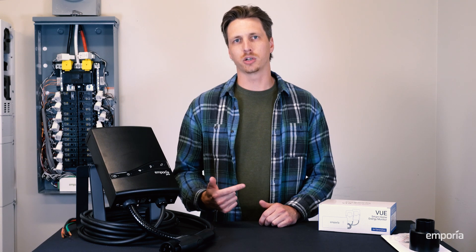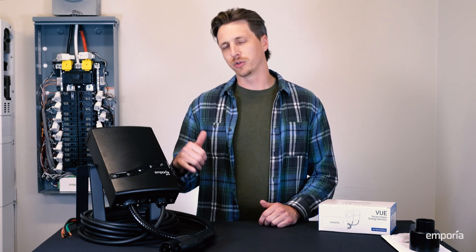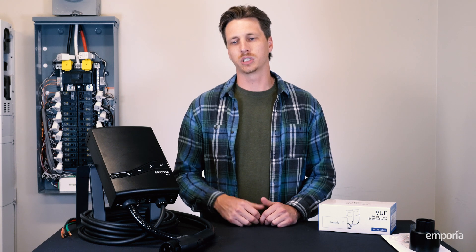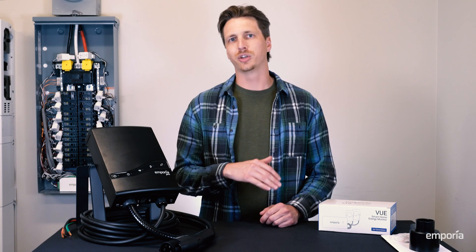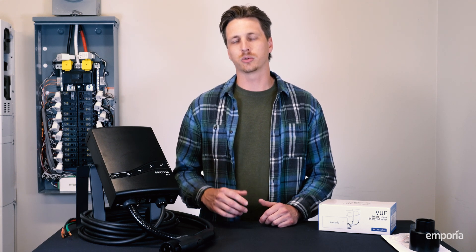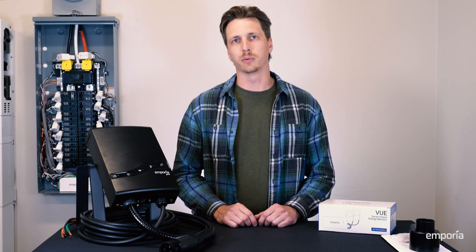Hey everybody, I'm Joe at Emporia, and today we're going to have a look at the Emporia Pro Level 2 EV Charger. The Pro allows powerful and automated charging in almost any home through our PowerSmart technology, which allows you to charge your vehicle up to nine times faster than a Level 1 charger, and you can do all of this in your existing electrical panel — no need for costly panel upgrades.